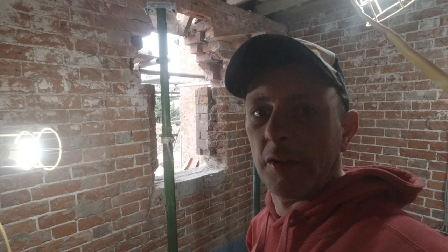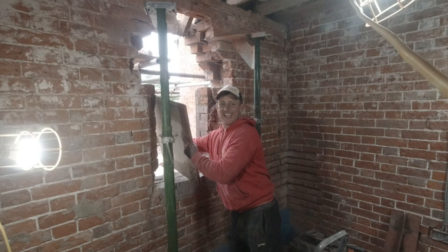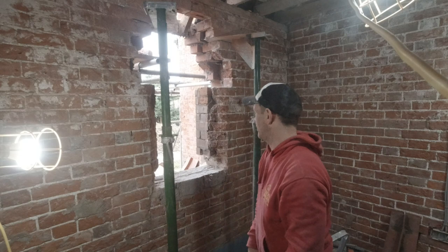Right, we're just about going to get the lintel on but my muck board is coming through the window right now. Ta-da! My muck board. The next thing that's going to come through the window is a bucket of muck.